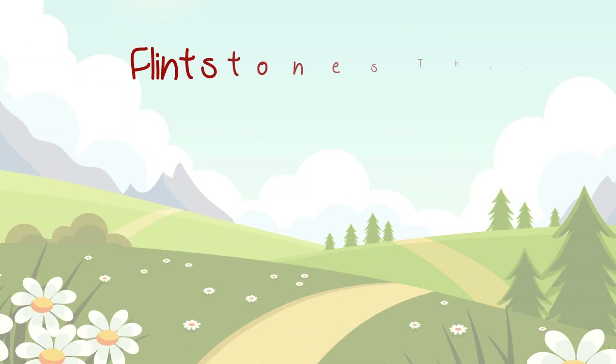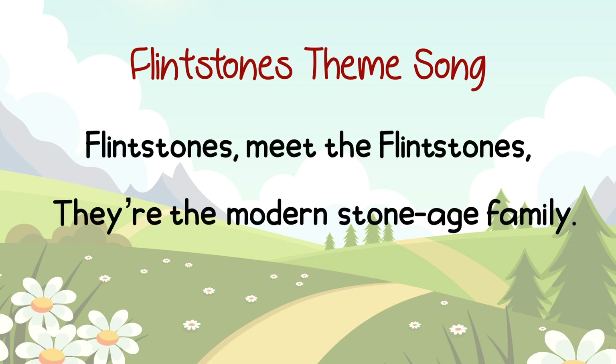Let's listen to the following phrase from an 80s popular cartoon series, which has the interval of SO-DO! Here comes your starting note. 1, 2, 3, 4 — FLINTSTONES! Meet the FLINTSTONES! They're the modern stone-age family!